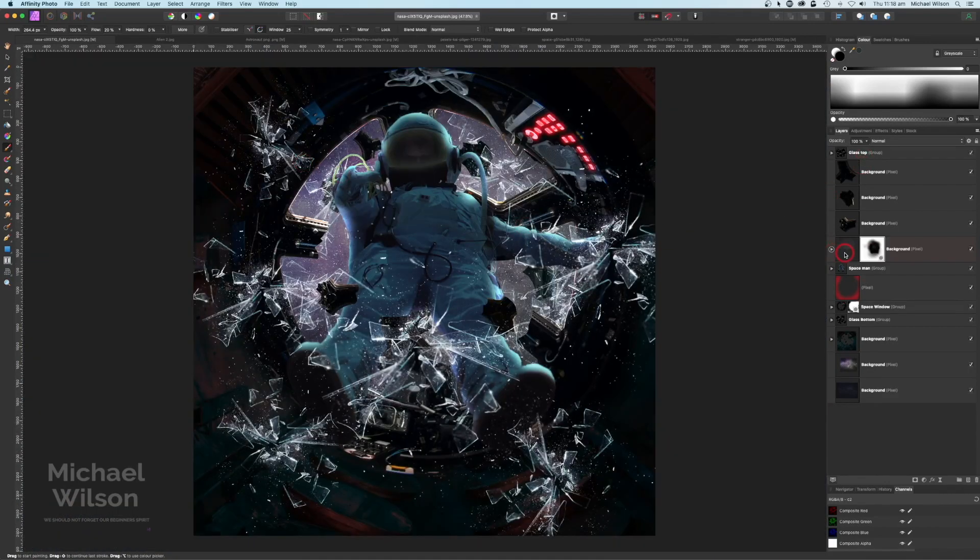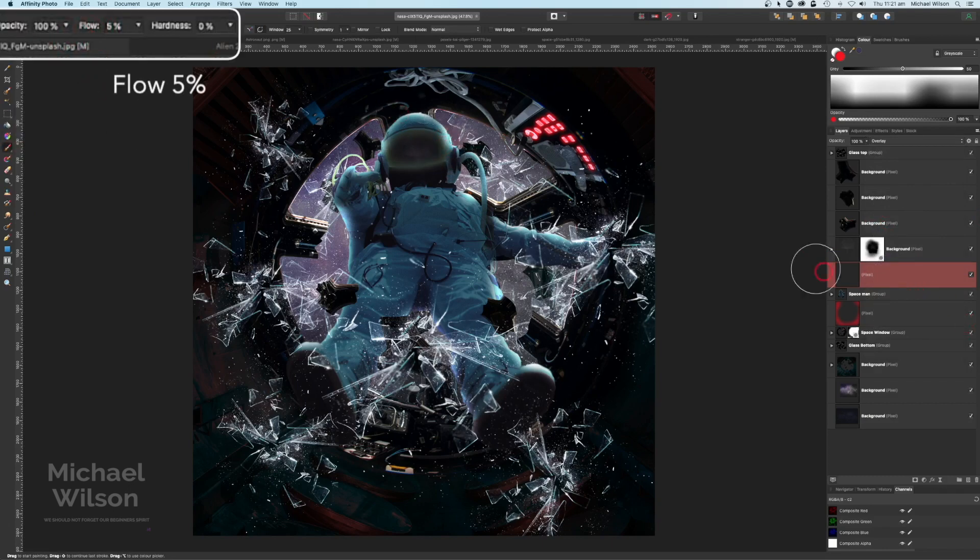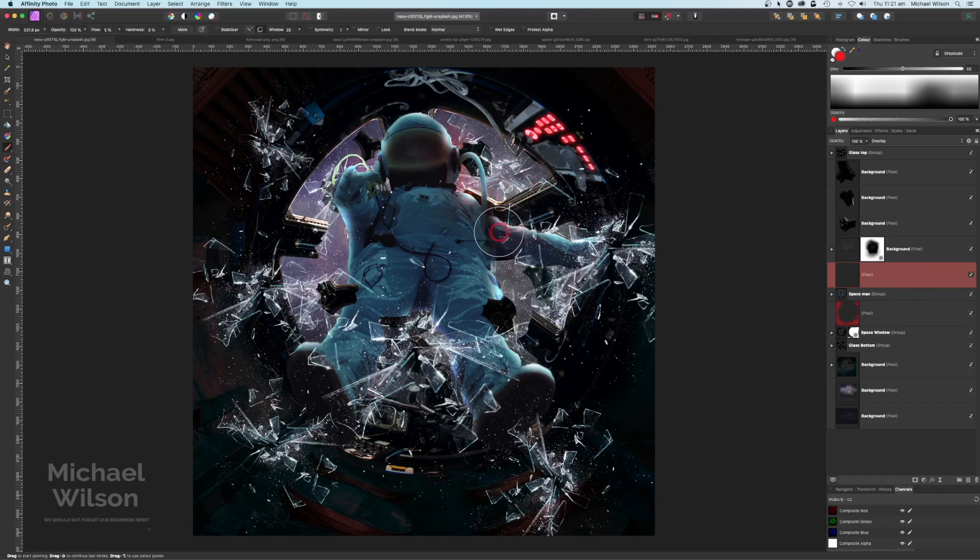Blend that in — as he flies out the window, that's the last face he's seeing. Command Zero to make that a bit bigger. I might drop the opacity down to about 75%. That looks pretty good. Let's add another pixel layer on top of the spaceman, change that to Overlay, soft brush, flow at about 5%, and add a little bit of that red maybe where we'd be getting the reflection of those buttons. Just down the side there — that looks pretty good. We can turn that down a little bit if it's too much.